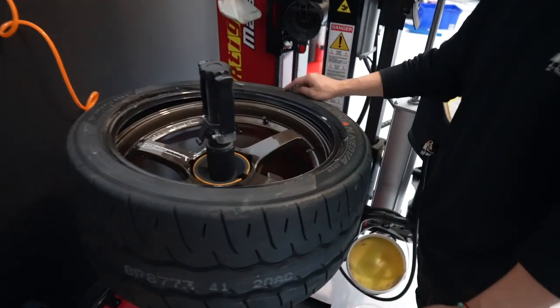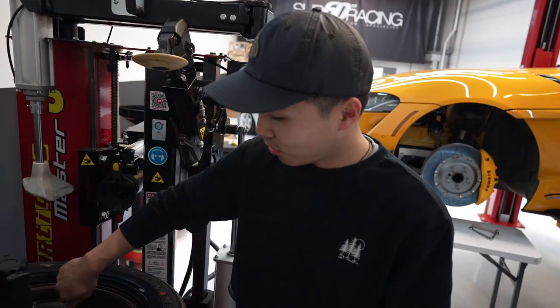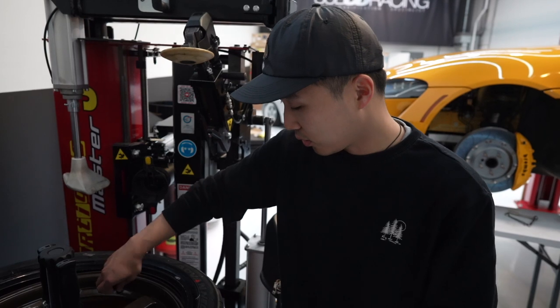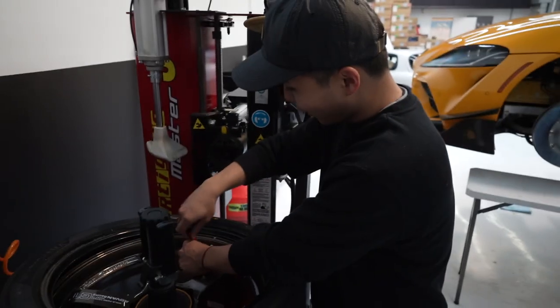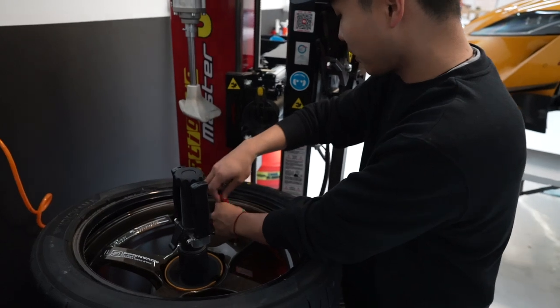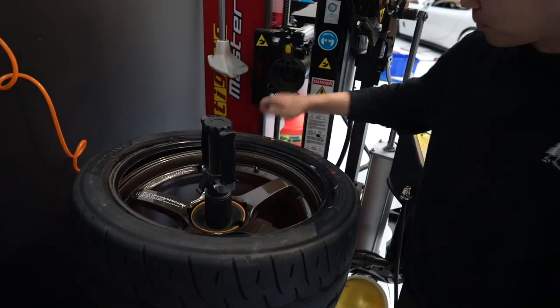I'm trying to make sure the yellow dot lines up with the valve stem. The yellow dot is the lightest part of the tire, and the red is the heaviest part of the tire — that's something new, I didn't even know that. So the best way to check if someone's wheels got properly mounted is to see if the yellow dot is lined up with the valve stem. The dot is still on the Civic, so we're going to go back and check to see if it's done properly.